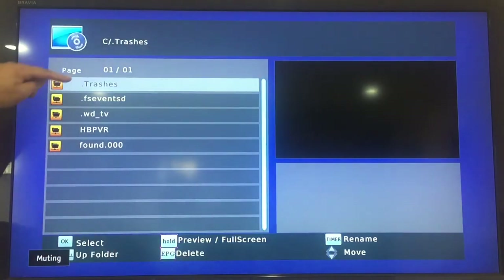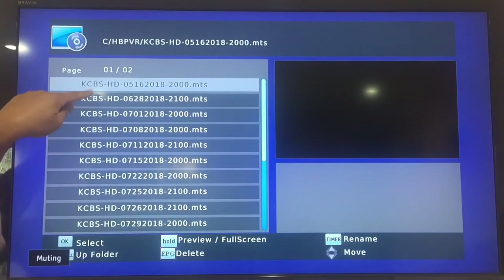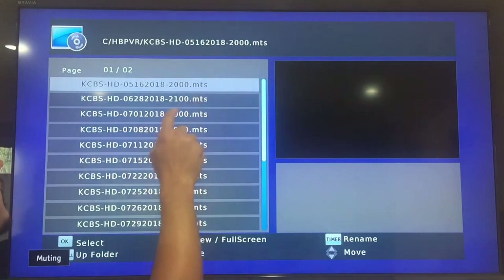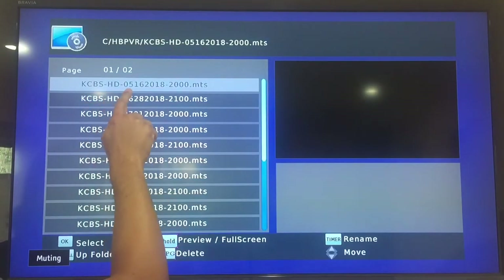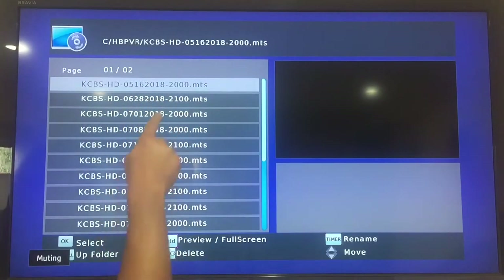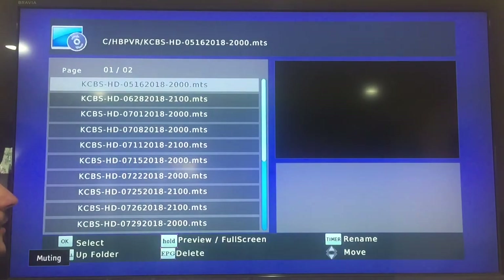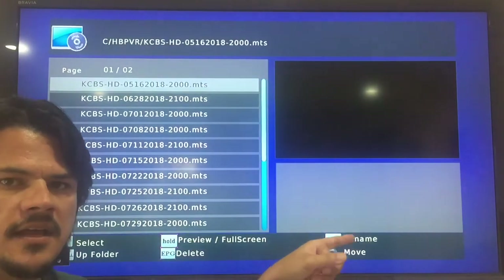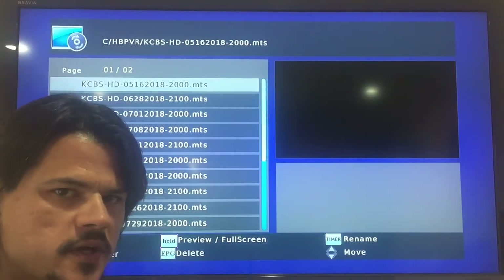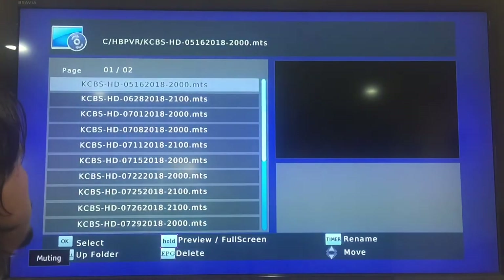You can put music, photos, and movies on the USB, but I just use the personal video recorder. I click on PVR — here are all the folders; HB PVR is the one for this unit. The recordings are in MPEG transport stream MTS files. It tells me this was CBS HD, recorded May 16, 2018 at 2000 hours. You can rename these, but it's a pain to go through the on-screen keyboard. Most shows I just watch once and throw away, so I end up having to remember the channel and time.